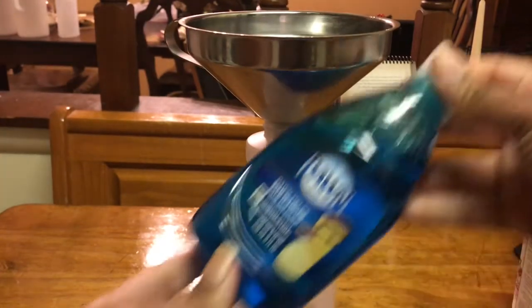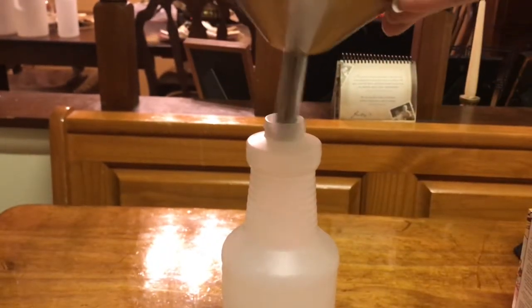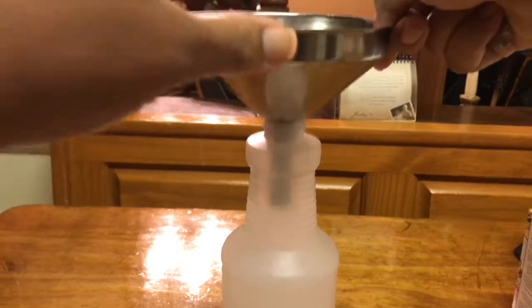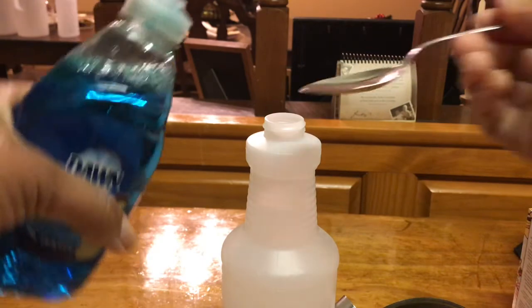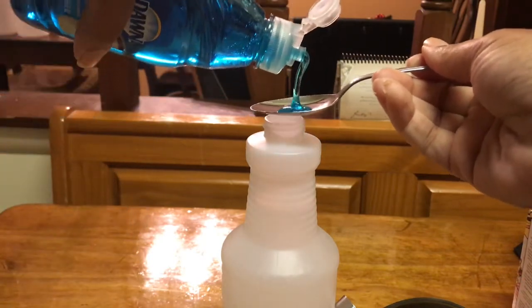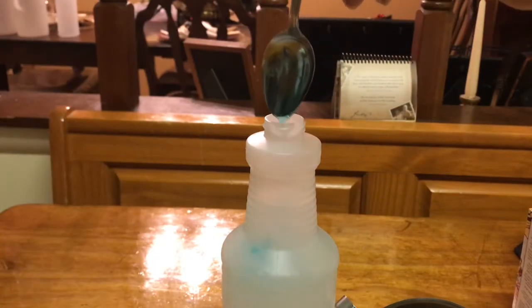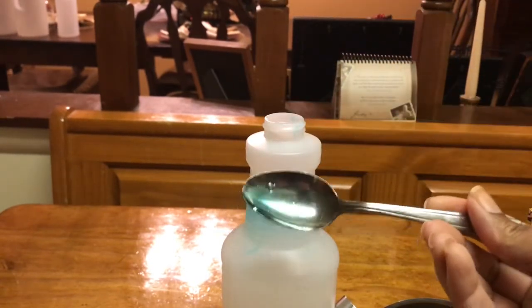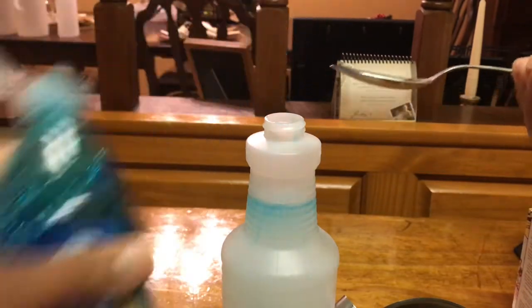And here's the Dawn. I don't want the Dawn to coat the sides and get all stuck up in the funnel. I'm going to go ahead and put one teaspoon in. It wouldn't hurt if you put another small squirt in because a little bit is always stuck to the spoon. So I'm just going to put a little bit more in there — make sure it's about one teaspoon.